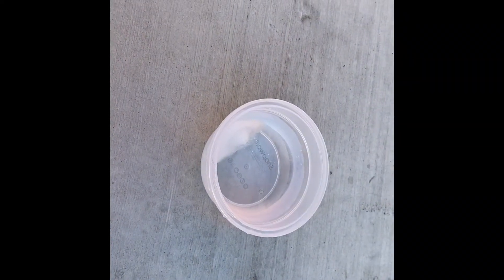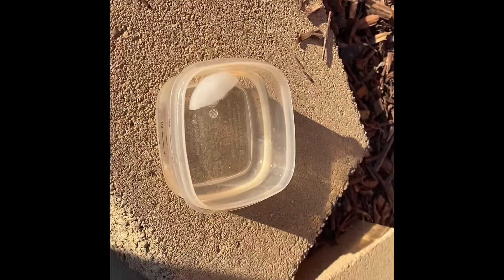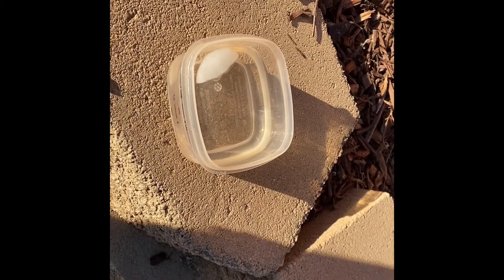Okay, let's see what happens. Here's our ice cube in the shade, and here's our ice cube in the sun. So far, they both look about the same.